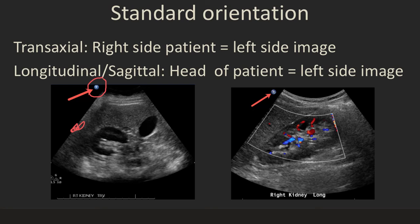For longitudinal sagittal images, the head of the patient is the left side of the image. You can see the liver and kidney longitudinally — the foot of the patient is on the right side of the image and the head is on the left. The transaxial orientation on ultrasound is the same as on a CT scan, which will help if you're used to looking at CT scans.